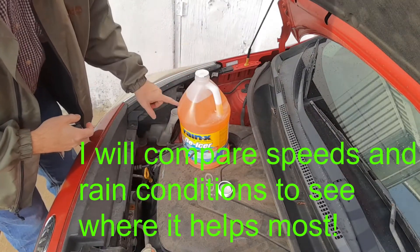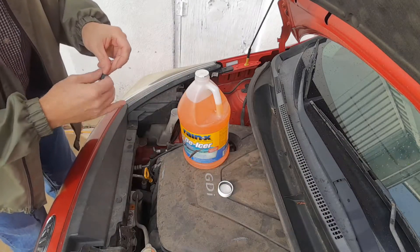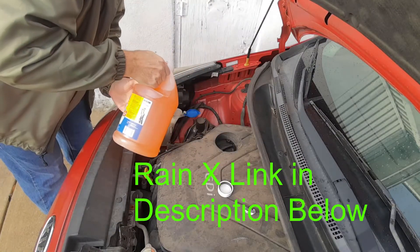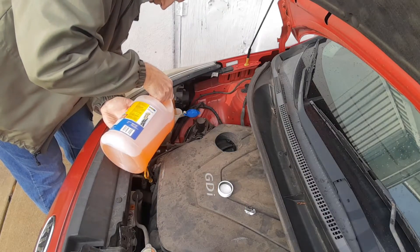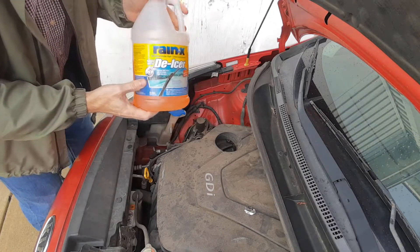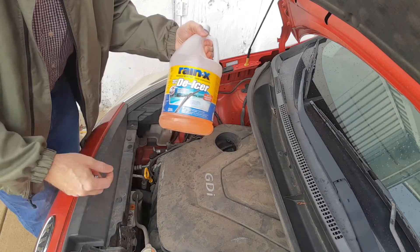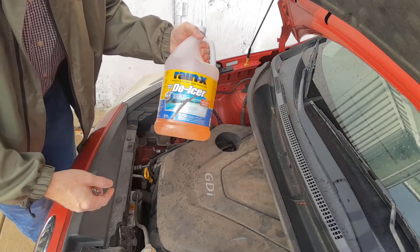You're going to want to refill your window washer fluid when it's pretty low. You don't really want to dilute Rain-X or else it won't work as well. It's best to use a funnel. You can get Rain-X on Amazon — I'll leave a link below. For cheaper options there are generally automotive stores and home improvement stores such as Home Depot.